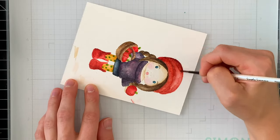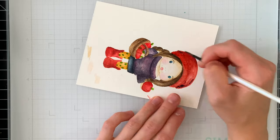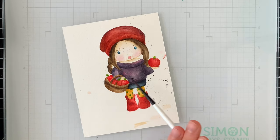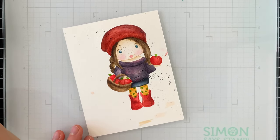We're wrapping up the coloring now, just adding a few extra finishing touches. That does mean splatters — you don't have to add splatters but I do like the texture they provide. I also thought it added a little bit of a freckle effect to her face, which I thought was cute.